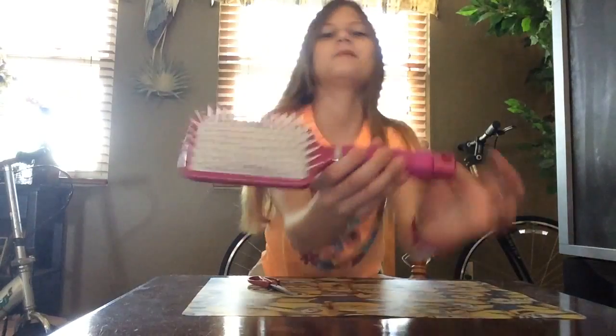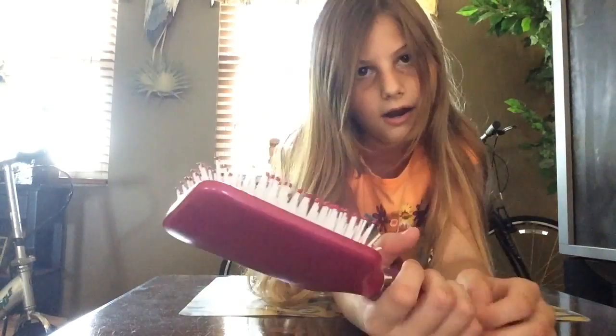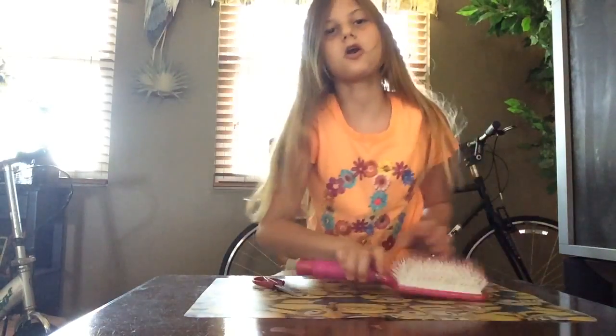Today we are going to cut open my jelly handle on my hairbrush to see what is inside of it. I just want to see how it feels without the handle part. Okay, let's get started.